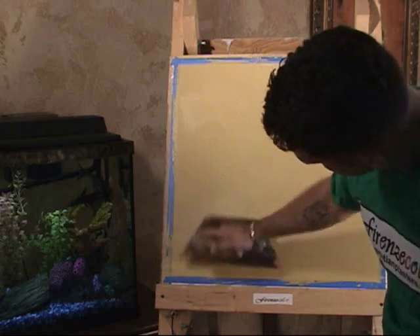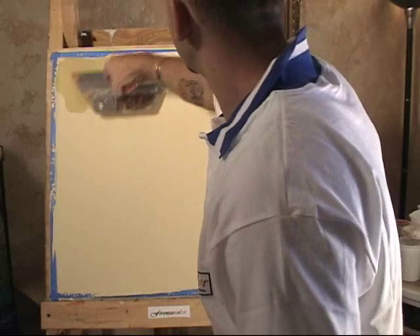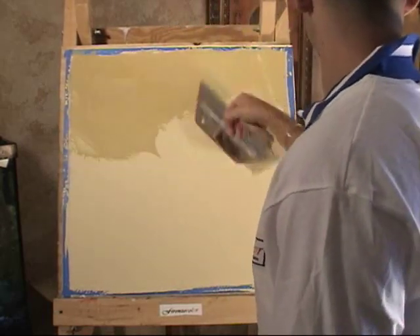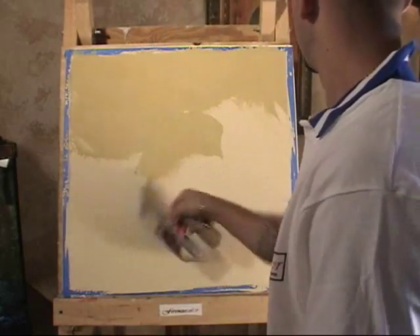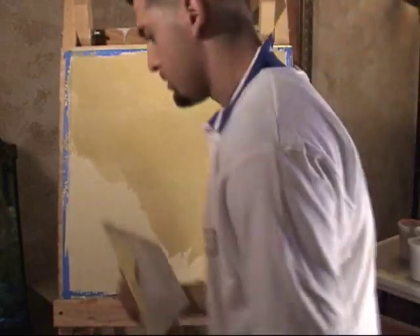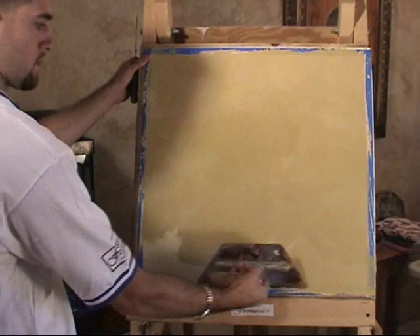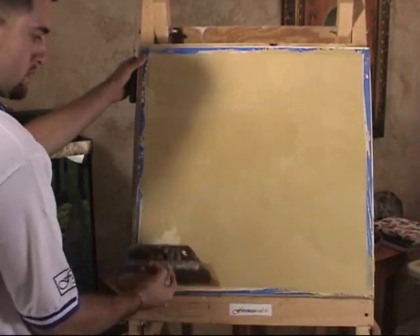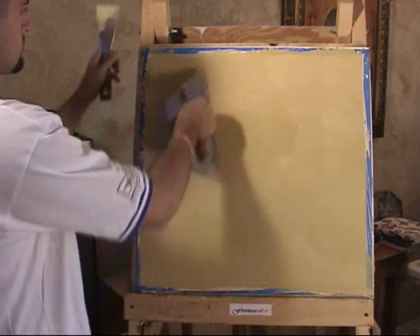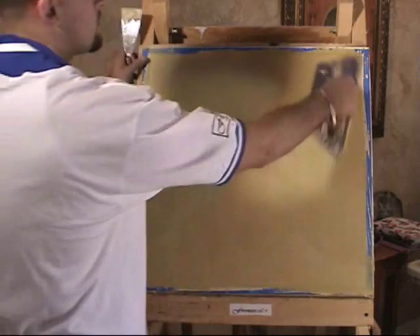It's very easy to work, by the way. Here he comes back with another coat. Notice how Giancarlo keeps the material on his trowel very quickly — he'll clean it exactly where he wants it to be. He comes back and smooths it out. He used a little extra material there, so he adds some in to give it a little texture.